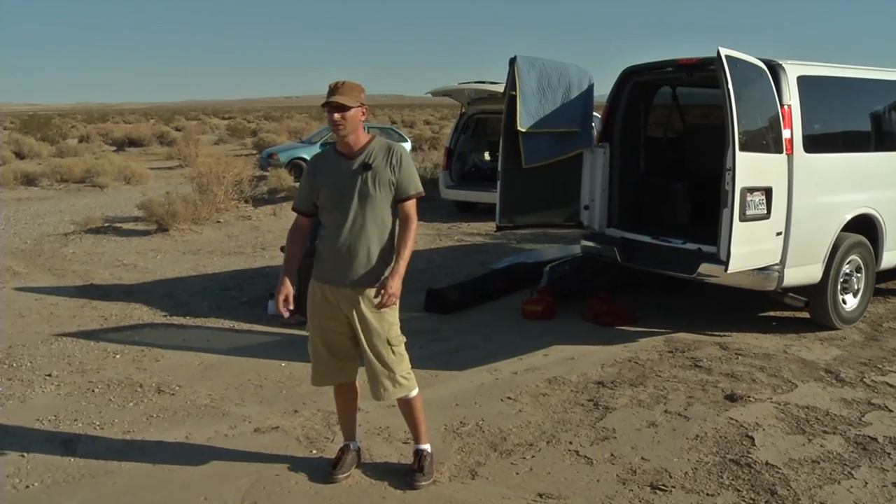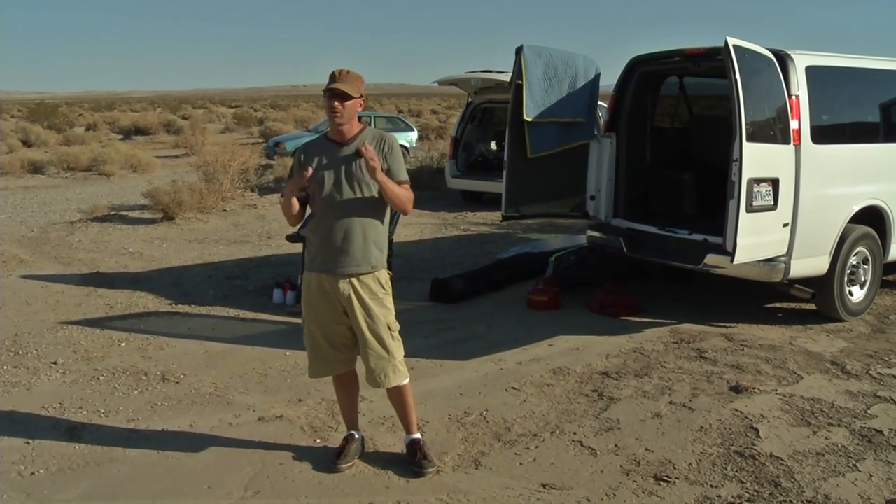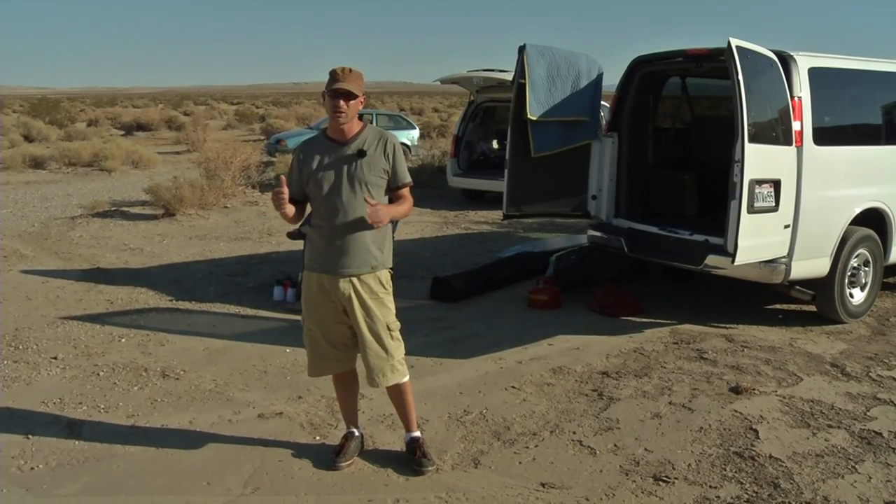We've made it out to our location here in the middle of Anza-Borrego. We've got a dry lake bed as our location. We're unloading the car, we're going to build our sunbounce panels, I'm going to check out wardrobe, see what options we have, and we're going to pull out the surfboards and make some pictures.